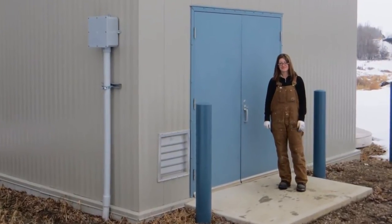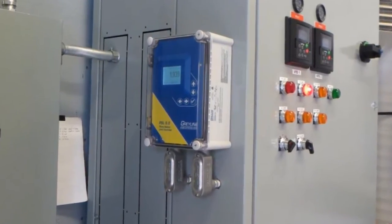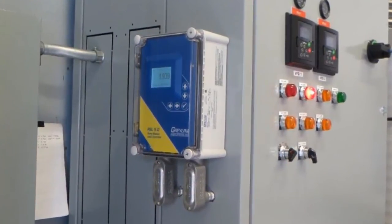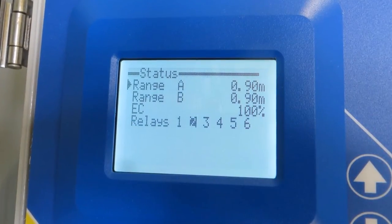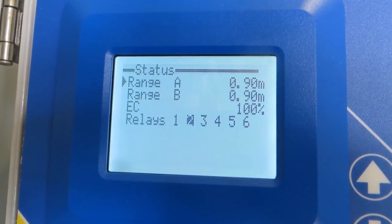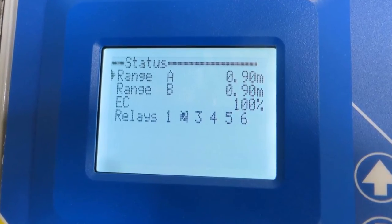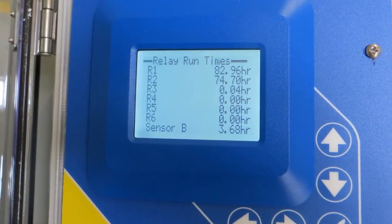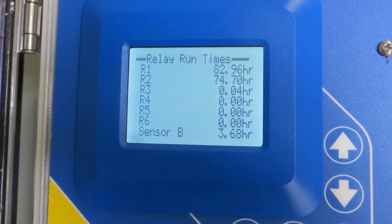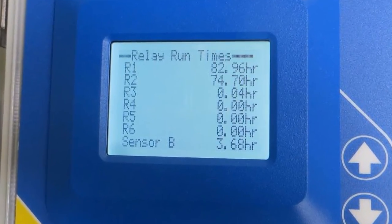PSL 5.0 electronics were mounted indoors with relay connections to the duplex pumps. Operators can view level in the wet wells and relay status directly on the PSL 5.0 digital display. On-screen reports show pump and alarm runtimes as well as operation time for the redundant sensor.